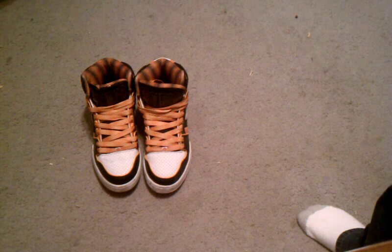I got these at Journeys in Cottonwood Mall for about 90 bucks, and these were the last size 9 they had in this type of shoe. Now, I made a video on bar lacing — I don't prefer that on these, it doesn't feel comfortable. These still look pretty cool, but they're way more comfortable with regular lacing, so I'll stick with that.